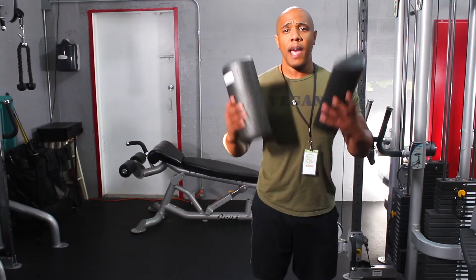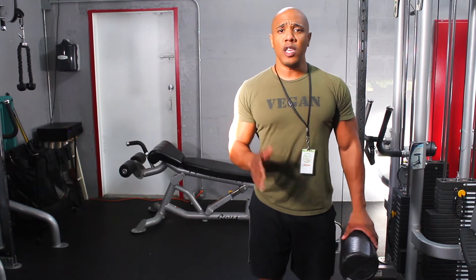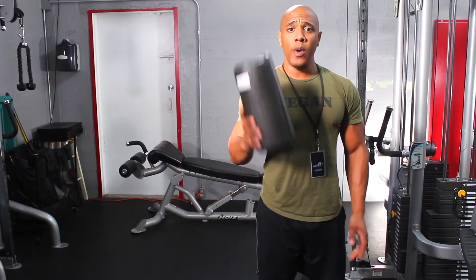The first thing you'll need is some half rollers like this. If you don't have any half rollers available, you can use two plates like this. Either or, it's totally up to you. Today I will be demonstrating with the half rollers.